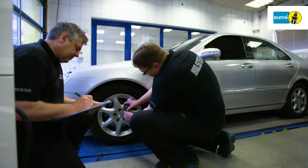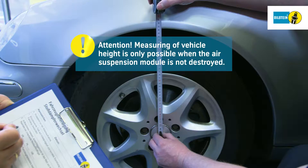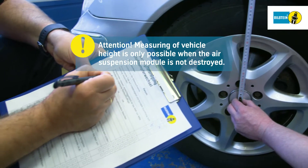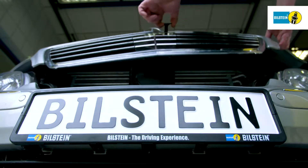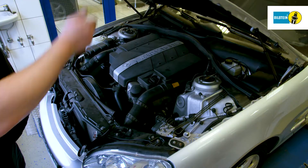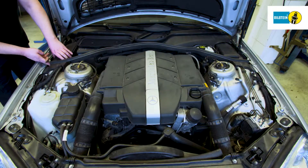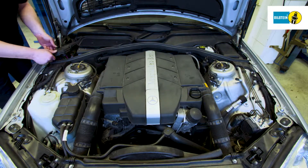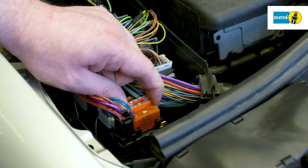Prior to removal of the air suspension module, vehicle height is measured and recorded from wheel hub center to the bottom edge of the front fender. Attention! This is only possible if the air suspension module is not destroyed. Open the fuse box in the engine compartment and remove the fuse of the air supply system.